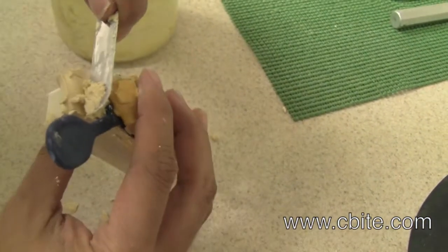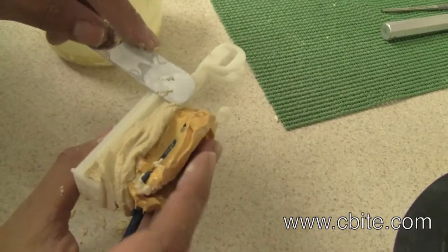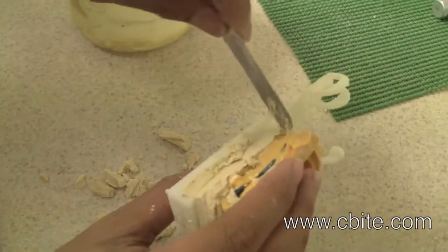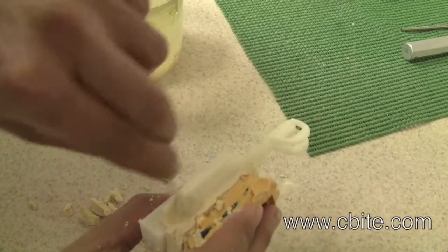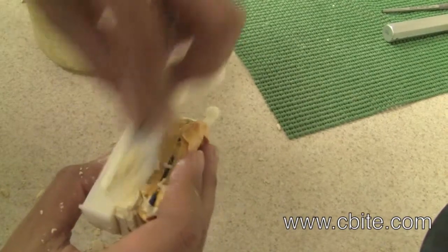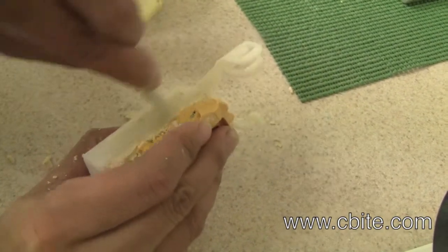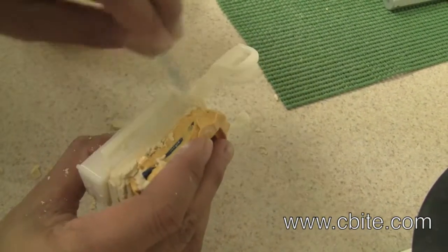The stone is already starting to set. When the stone starts to fall apart like that, it's getting hard, so you have very little time left. The more excess stone you can remove at this point, the less grinding you have to do once the stone is fully set.